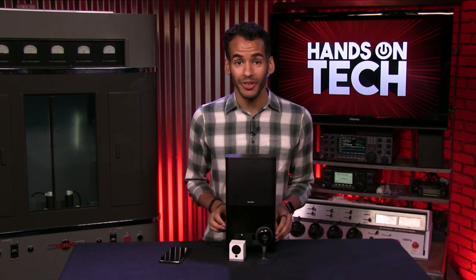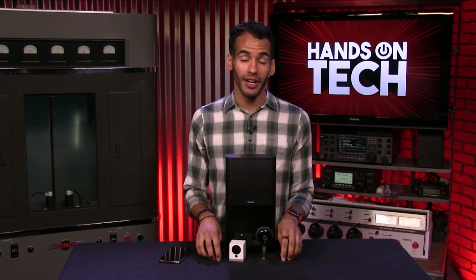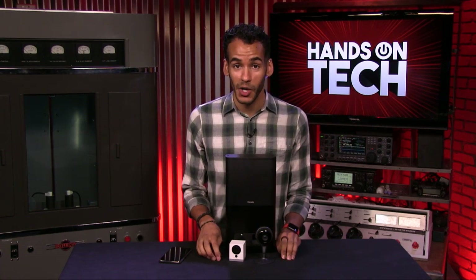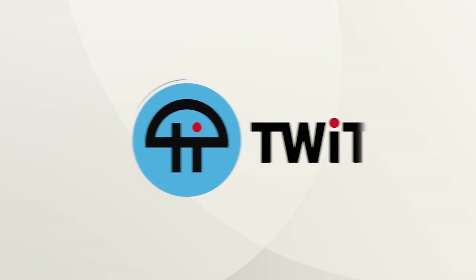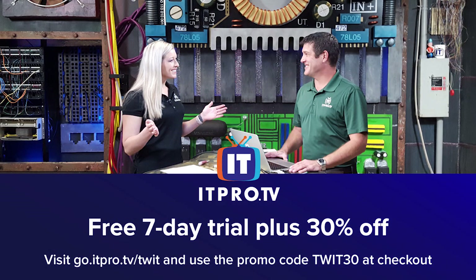Coming up on Hands On Tech, I'm going to show you a few tech products I use to make sure my pets are safe and sound at home when I've got to take a step away. This is Twit. This episode of Hands On Tech is brought to you by ITProTV. Visit go.itpro.tv/twit for an additional 30% off for the lifetime of your active subscription and use code TWIT30 at checkout.